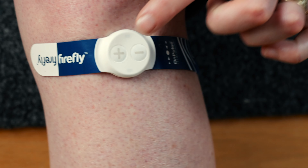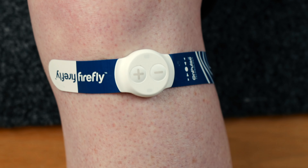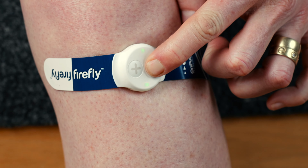To turn on the device, press the plus button for two seconds. The Firefly will blink once to indicate that you are on level one. When I press the plus sign again, the Firefly will blink twice. If I hold the minus button for four seconds, the Firefly will turn off.